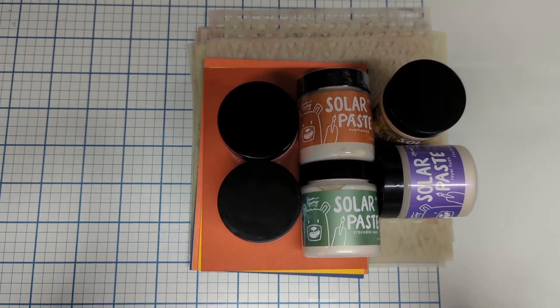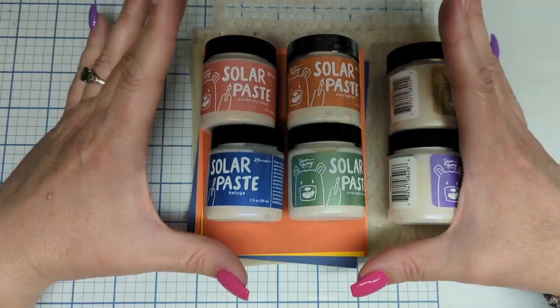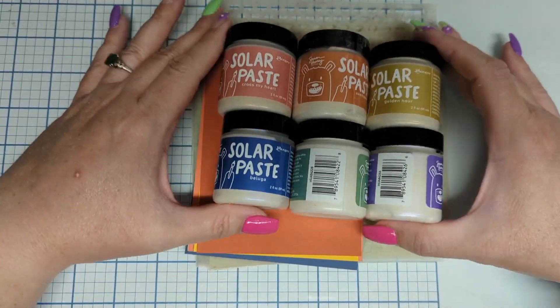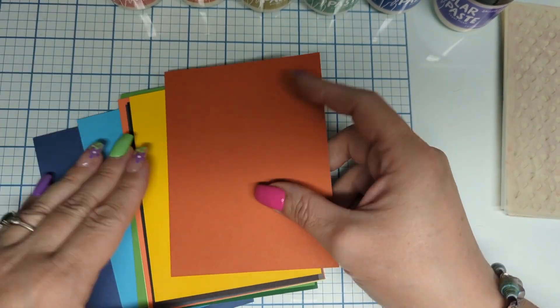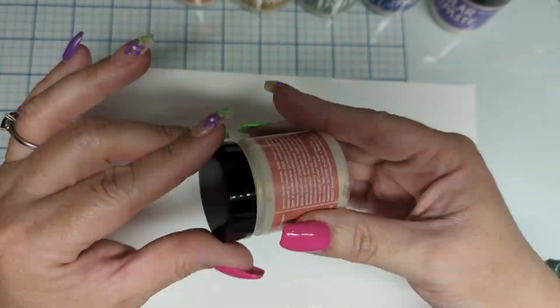Greetings everyone. This is Elizabeth and we are here with the new solar paste. Six beautiful colors: cross my heart, overheated, golden hour, crocodile tears, beluga, and royal flush.